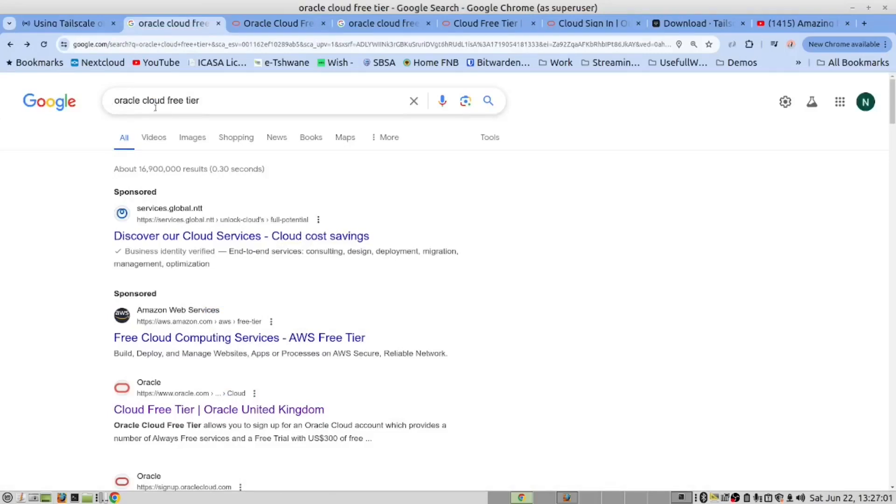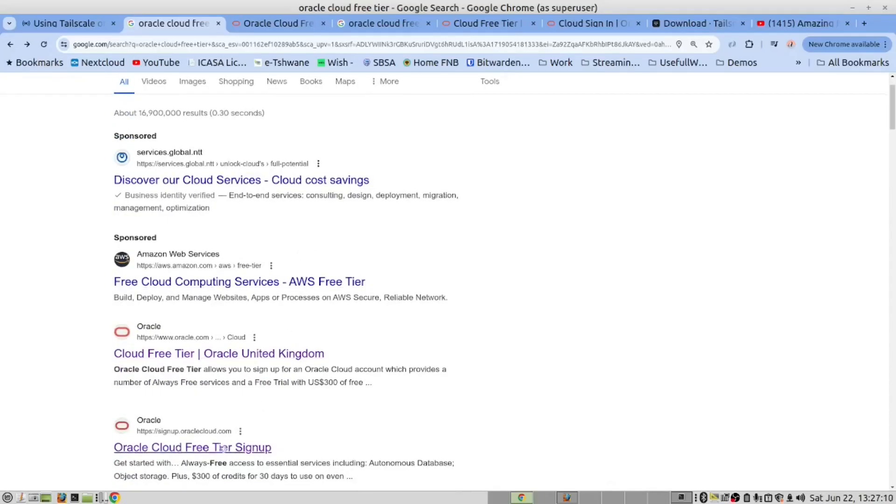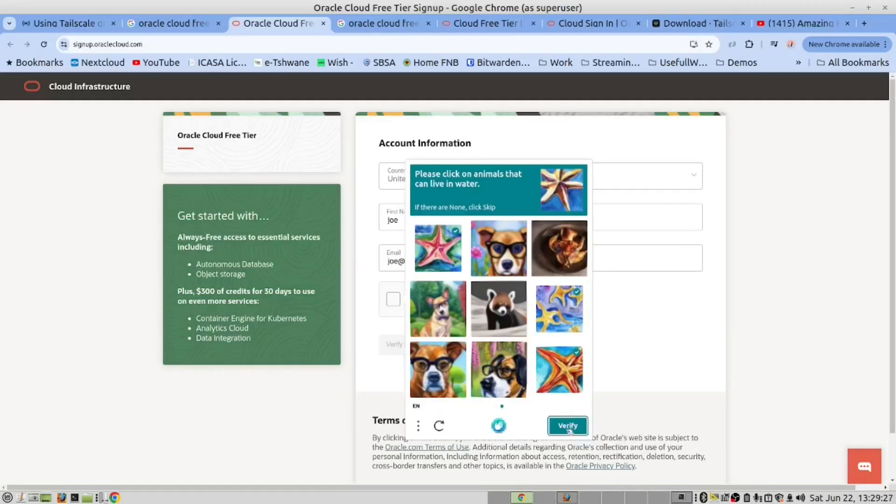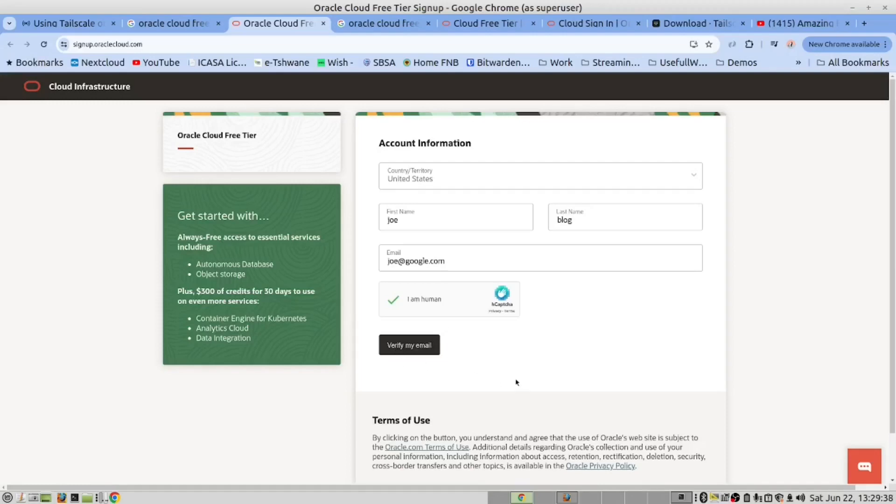The first thing we need to do is to register for the free service. To do that, we use this search string: Oracle Cloud Free Tier. Depending on your country, you will get this link. When you click on it, it will take you to this page. You will search for your country — United States — and put in your details. It will send you an email, and from there you will use your credit card to register for the service. Please note it will debit you a dollar to verify that the transaction took place, and then it will credit you back. As I said, it's free for life — the reason they do that is to verify your credit card.